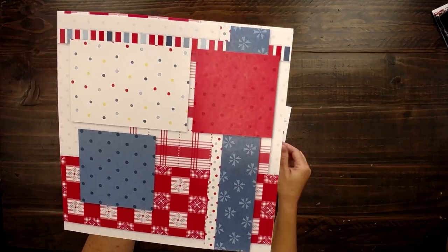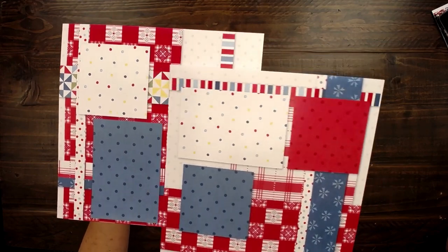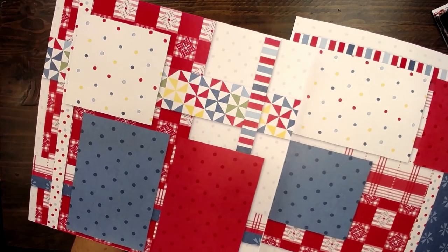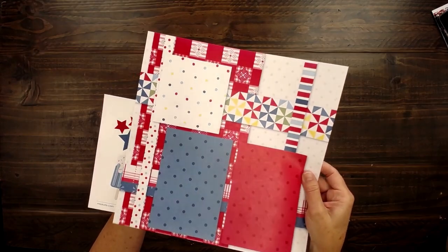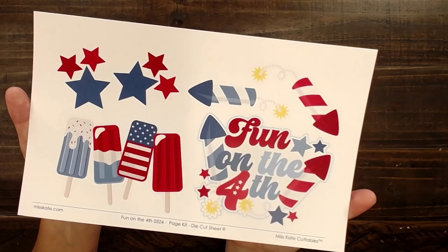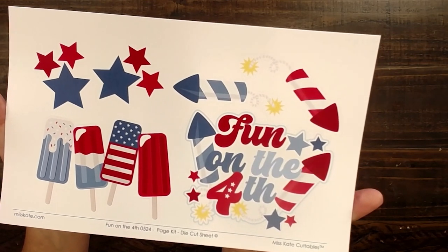It has two 12 by 12 scrapbook layouts, and look at how darling these are — they look like picnic quilts, homemade picnic quilts. Really adorable. It also comes with this die-cut sheet with popsicles, fireworks, and stars. Really cute.